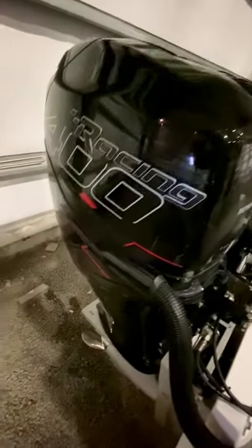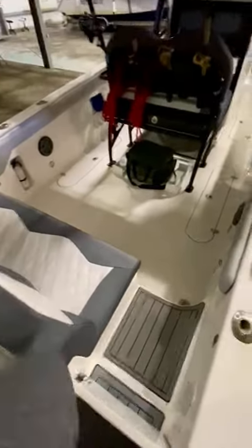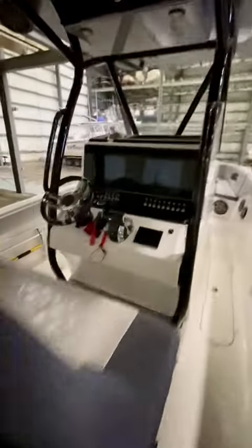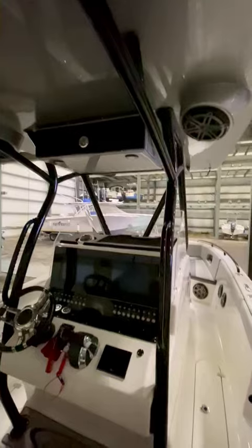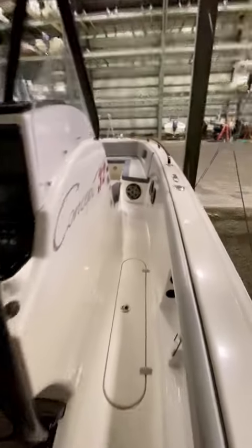Quick tour, starting in the back. Racing 400s, about 550 hours. You got the torque master lower units, clean props. Cushions are in great shape. It's stored in rack storage, which is great, out of the sun. Garmin displays are really clean. Boat's in great condition. It's up in Rhode Island. I've got three little kids, I just need a little bit more space, but love the boat.